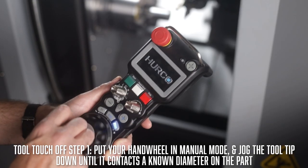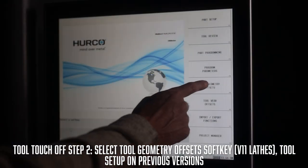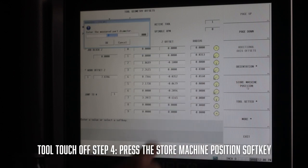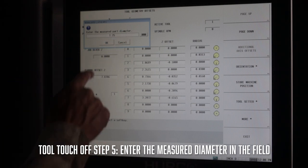Now it's time to touch off your tools, starting with the master tool. Use your hand wheel in manual mode and jog the tool tip down until it is in contact with a known diameter on your part. After you make contact, select the tool setup screen and highlight the X-axis field of the correct tool, then press the store machine zero soft key. A pop-up screen will appear where you'll be prompted to enter the measured diameter. Remember, never change the Z for the master tool once it is set — our master tool is now touched off.